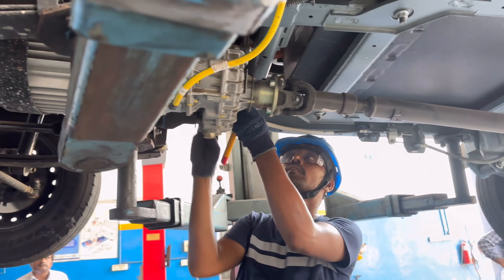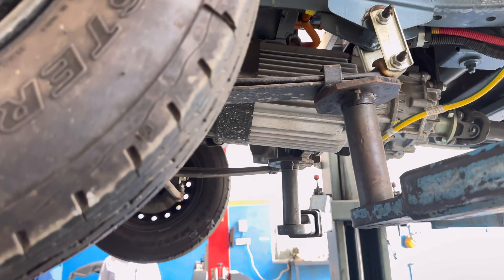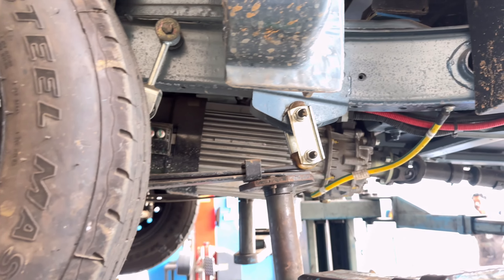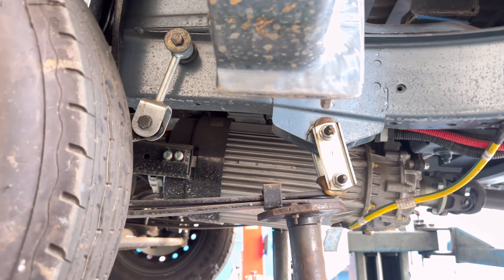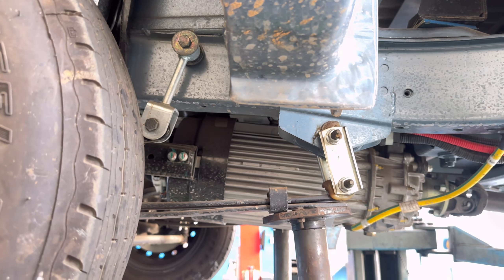The nut bolts are checked — loose bolts are tightened. It's a first service. The second service involves greasing the shaft and coolant. For the other service, the brake fluid and differential fluid are changed.